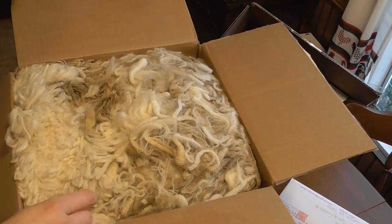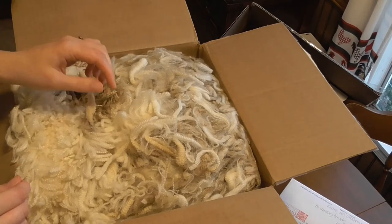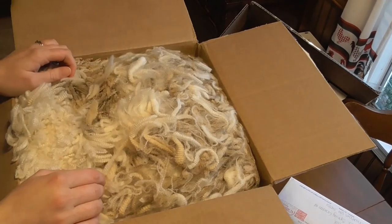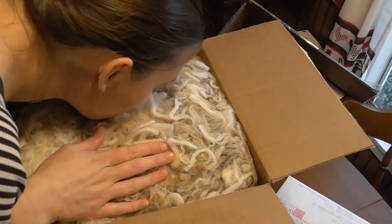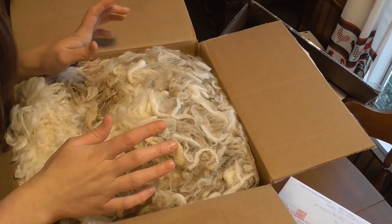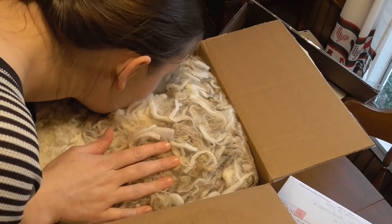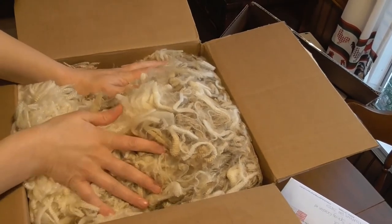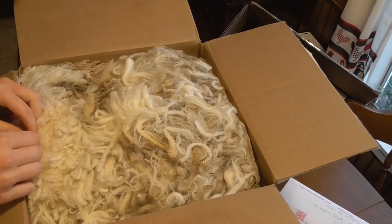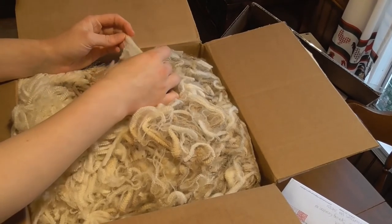I'm only seeing a little bit of dirt or mud near the tips, which is pretty typical. So I'm guessing it was probably uncoated, but he just did a really good job of making certain there was no veg matter in it — or at least there's no veg matter in the part that I can see. And I think that when this washes up it's going to wash up a very true white, just judging by how white it is already. That smells so good. I mean, it doesn't smell like poop or barn dirt.